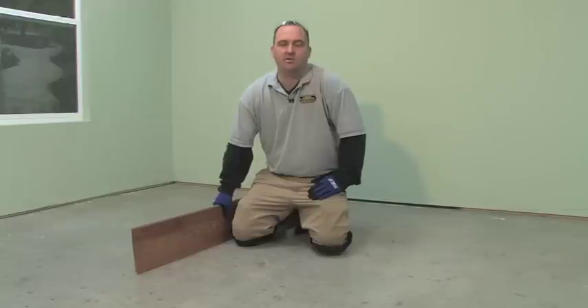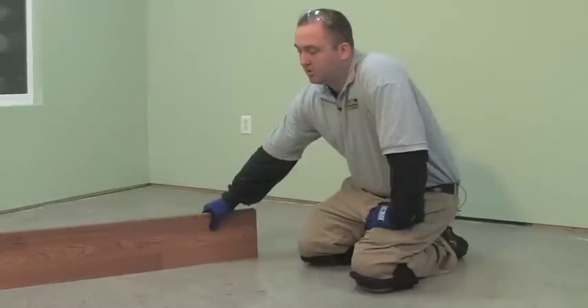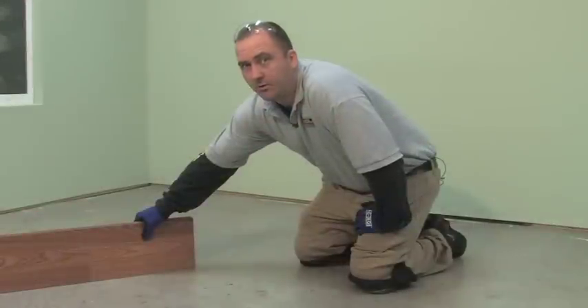After moisture testing, the next step is to check the subfloor for flatness. To do this, installers can normally use a level or straight edge, but if you don't have one you can use a long laminate plank. You take your longest laminate plank and run it over your subfloor in any direction to see if there are any high or low spots. You're trying to have the subfloor be flat within 1/8 of an inch over 6 feet.